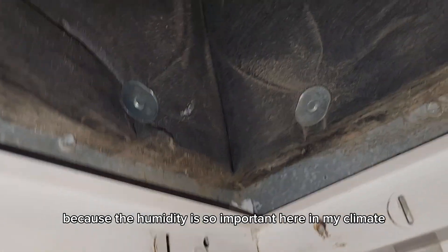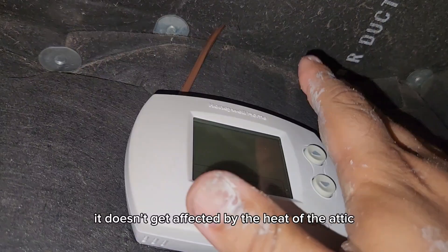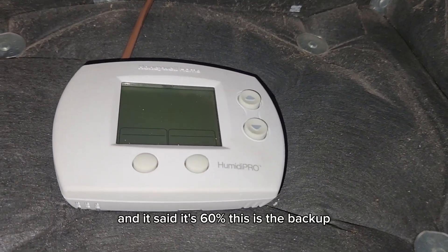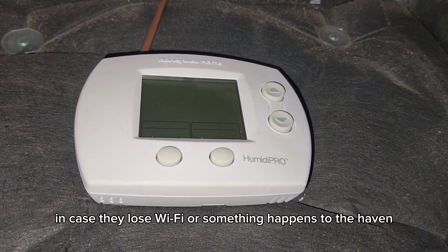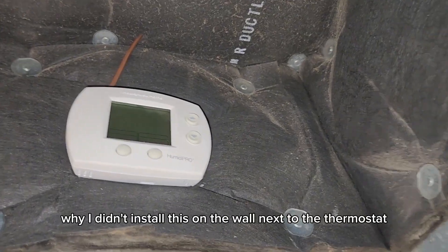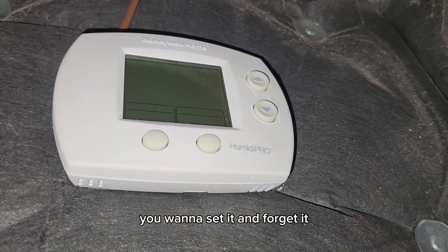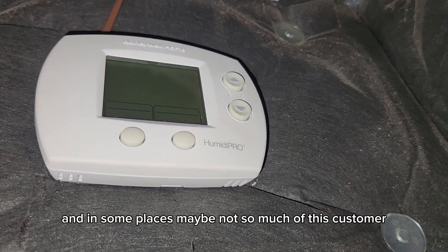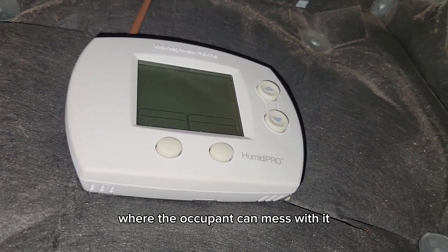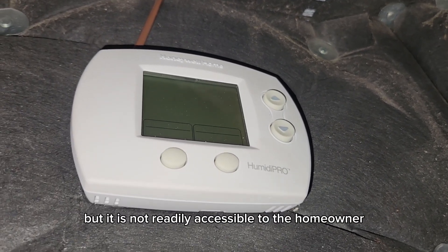Because humidity is so important in my climate, I also have a backup dehumidistat here in the return plenum. It doesn't get affected by the heat of the attic — it reads the humidity of the air passing through the return that the unit is pulling in. It's set at 60% relative humidity. This is the backup in case they lose Wi-Fi or something happens to the Haven — we always have a fallback via this non-Wi-Fi device. I didn't install it on the wall next to the thermostat because the humidity controller rarely needs to be adjusted, and in rentals or other situations you may not want occupants adjusting it. It's serviceable by pulling the filter out from a ladder, but not readily accessible to the homeowner.